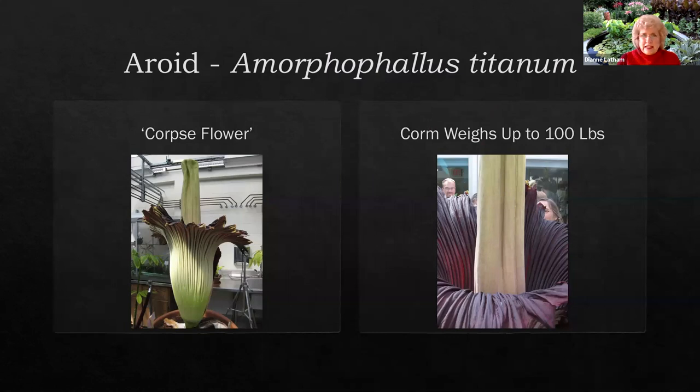Next we have the giant of all aroids, Amorphophallus titanum, also called the corpse flower. This corm will weigh up to 100 pounds and the leaf will be 10 feet tall. My husband begged me on his hands and knees not to get a seed of this plant. You can get them on the internet — a friend did, and it was within a foot of his ceiling and wasn't even mature yet. Fortunately he then moved to Peru, and hopefully took his corm with him, where it would be a good climate to grow it outside.